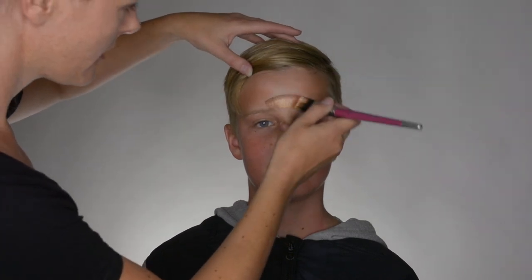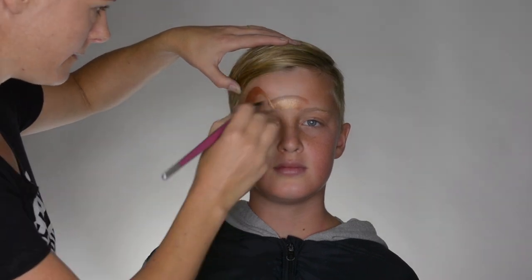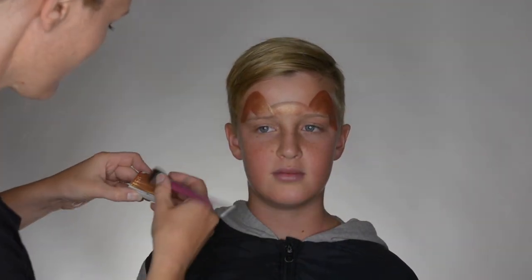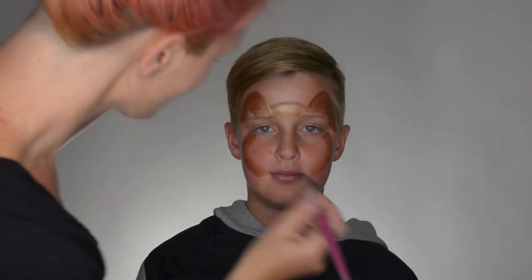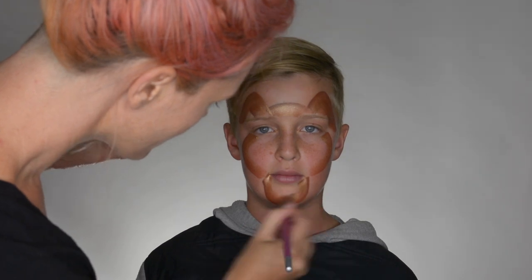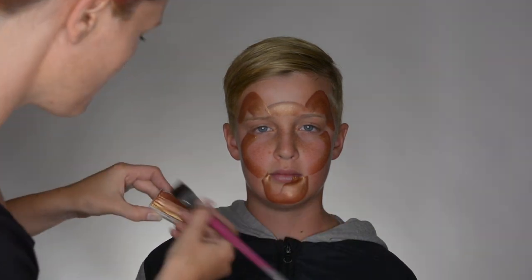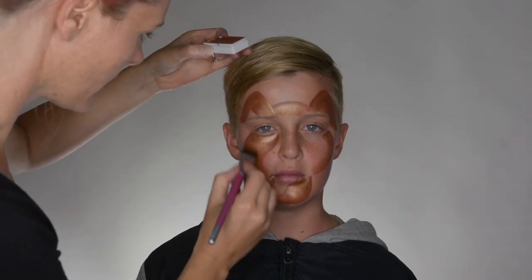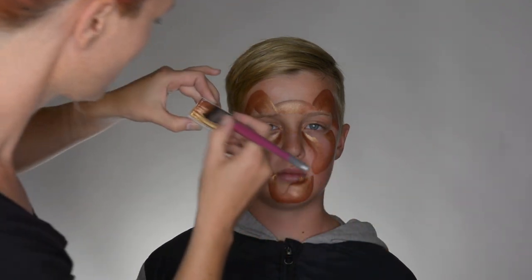Starting off with the forehead here. We're going to have some ears going right there. I'm keeping a space open for a wee tongue right there. We're going to fill in a lot with white, so there's no need to fill that in with colour.